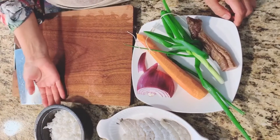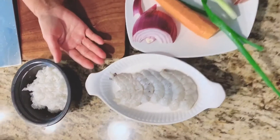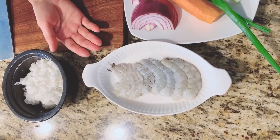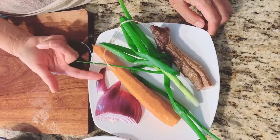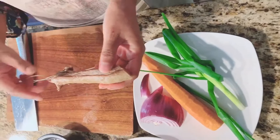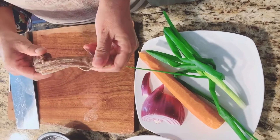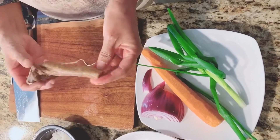This is leftover rice. This is shrimp we bought from Costco. This is from my garden: red onion, carrot, scallion. This is curry. Chinese meat, pork meat. I made.